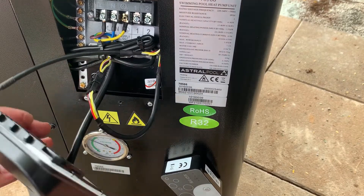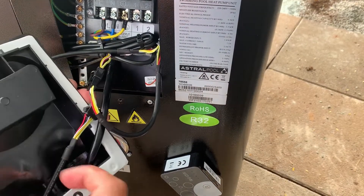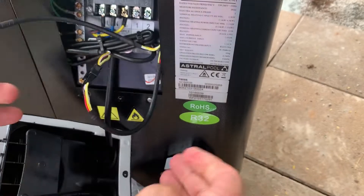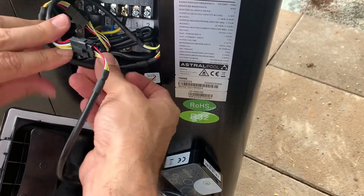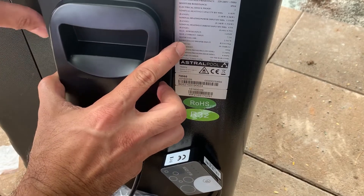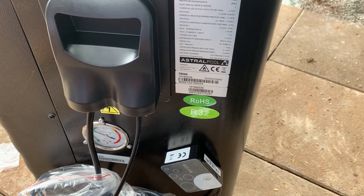Feed the cable up through the seal in the cover case so the cover case can go back on nice and snug. Click them together, gently feed the cables back into the unit, then slide the cover case back in. The next step is to replace the screw.